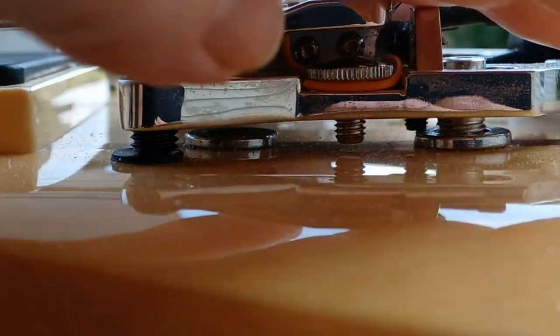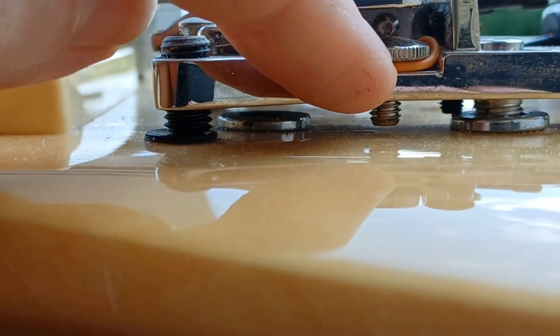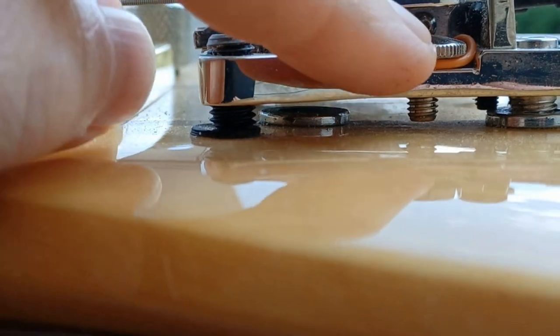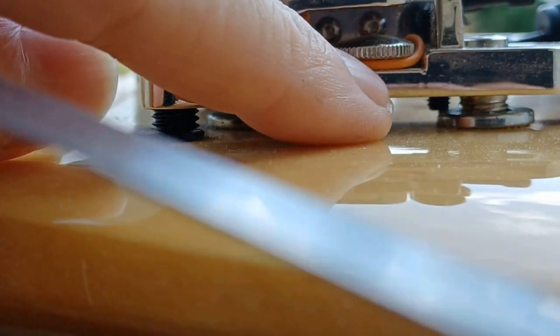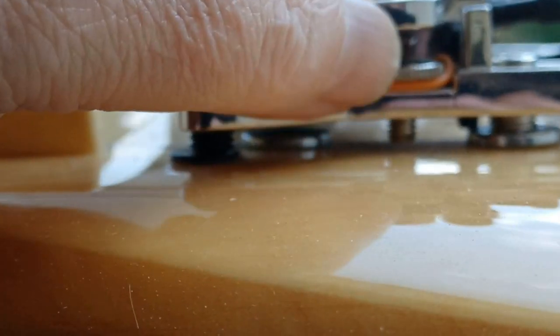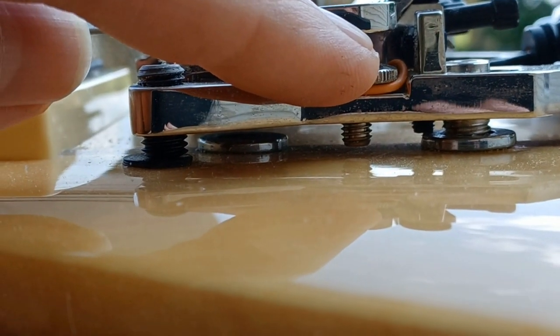That pad is how you tilt the base of the bridge up and down. You can see a little piece of wire I've got underneath there — that's because to get the action on this particular guitar as low as I want it, that screw has to be all the way down to stop rattling.